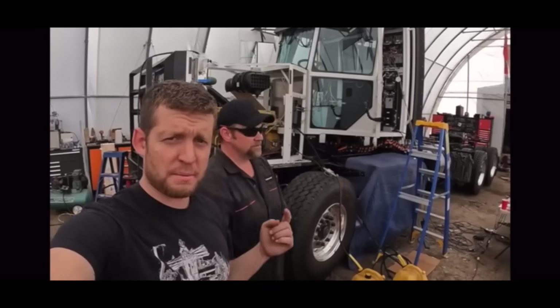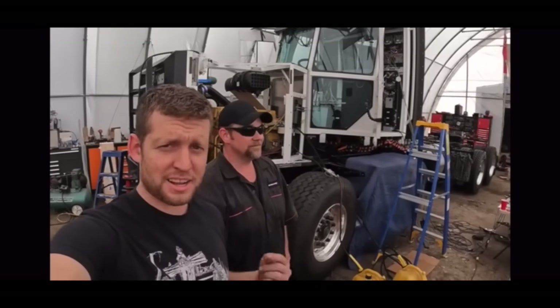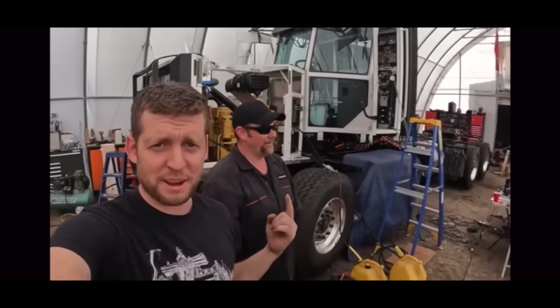This generator hasn't run in nine months, so we're going to see whether this thing fires up or not.